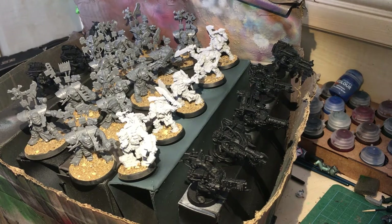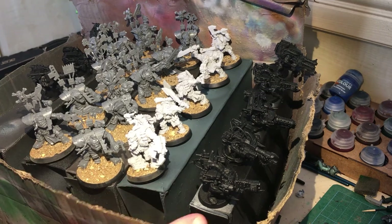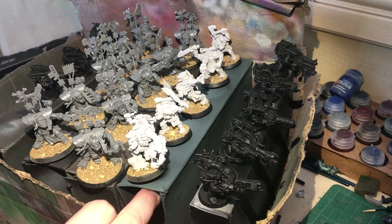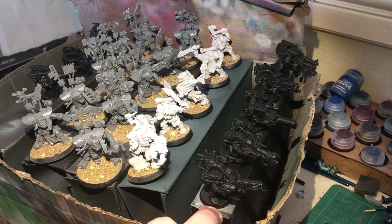Now these Orcs here are a commission. Let me count: 25, 6, 7, 8 — 29... 2, 5, 10, 15, 20, 23, 24 — sorry, just making sure I'm charging them right. We've also got Captain Badruck in this particular set, a unit of Commandos, a unit of Flash Gitz, and I believe these are the Looters.